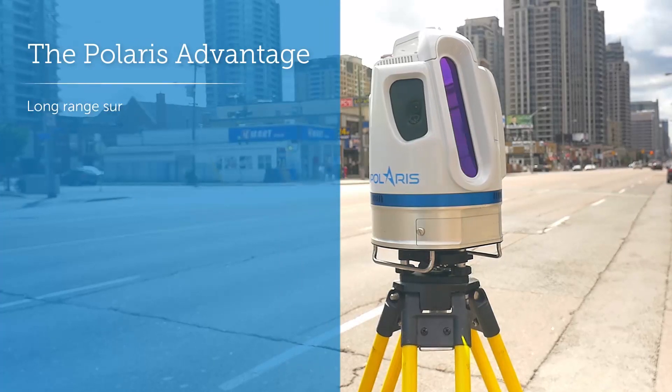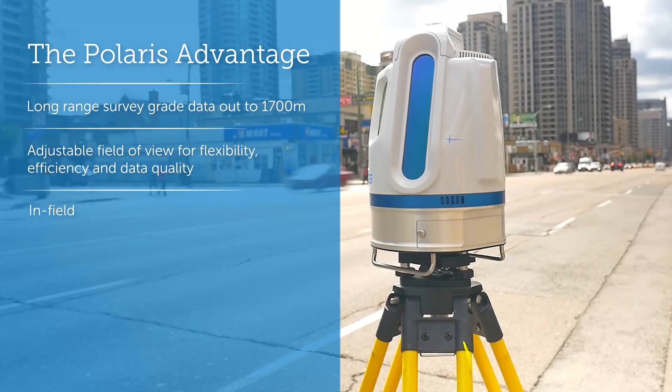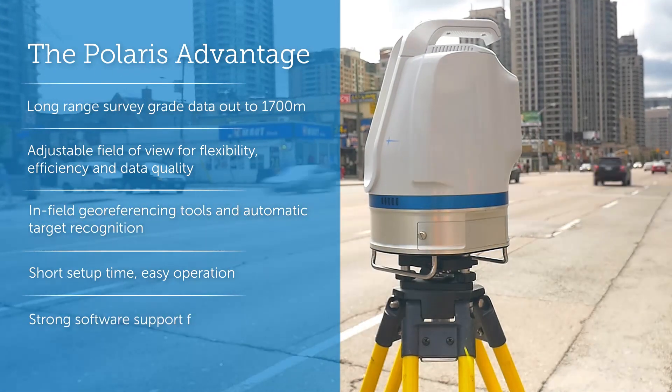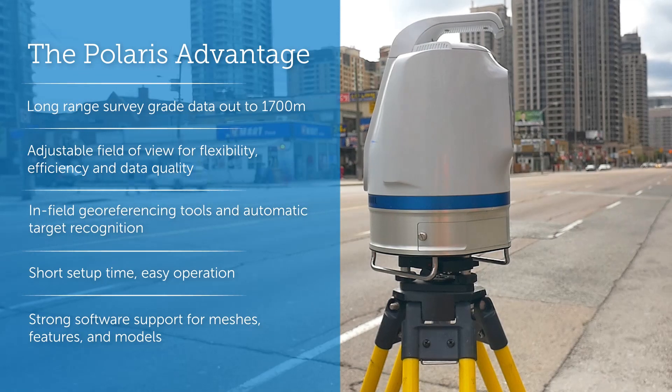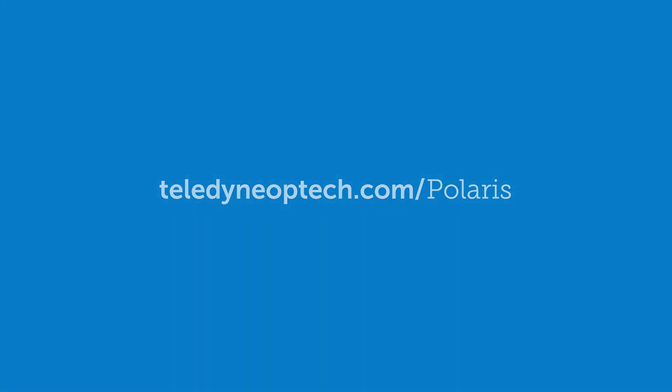Whether on a tripod, vehicle, or moving platform, the outstanding performance makes Polaris the most versatile terrestrial scanner on the market. Make every shot count with Polaris. Download product specifications and feature details at teledyne-octech.com/Polaris.